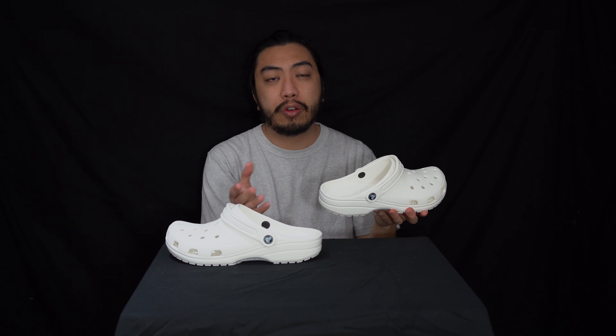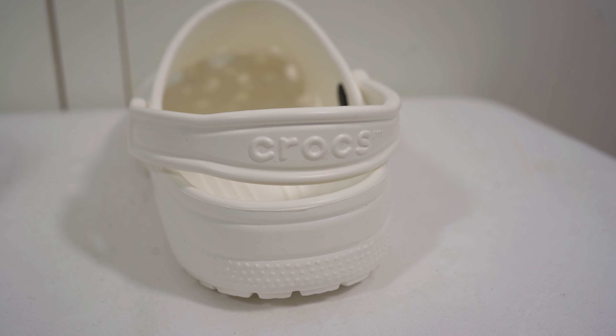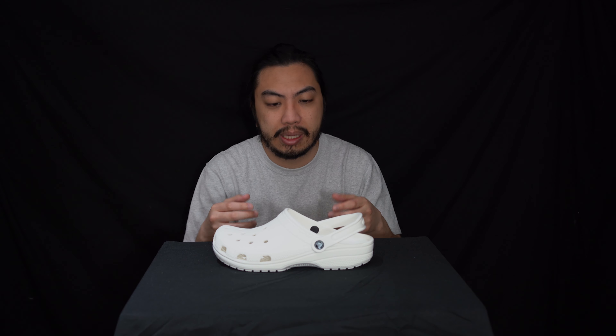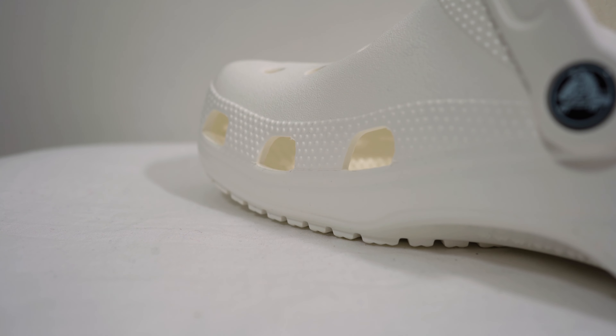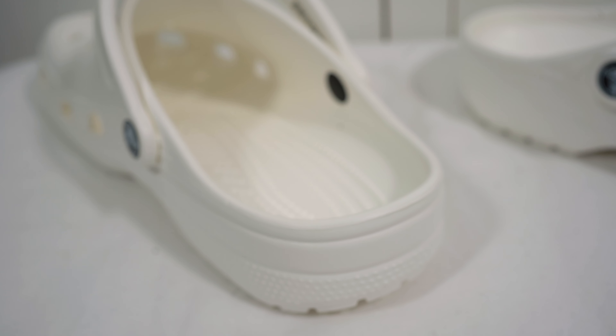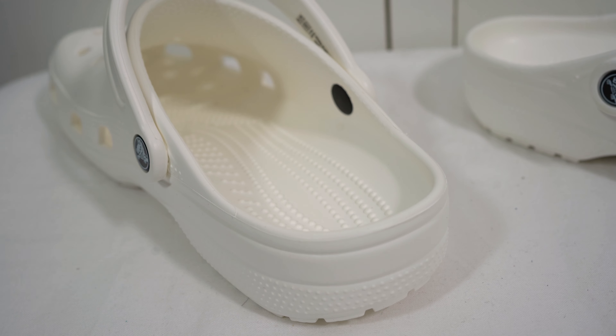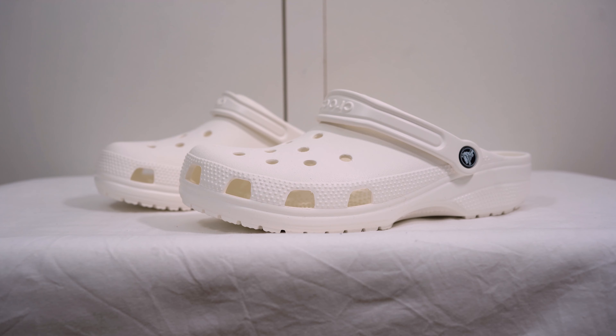Another key feature of this clog is the strap. You can wear it in two ways — as a slipper, or go extreme and avoid any slippage by putting the back strap on so your heel doesn't slip outwards. I also want to mention the inner footbed — it is more textured. Little raised pods are there for your comfort, similar to massage beads. That same analogy applies to your feet.